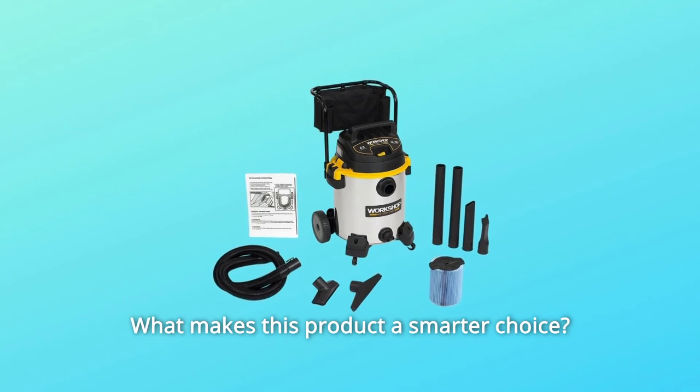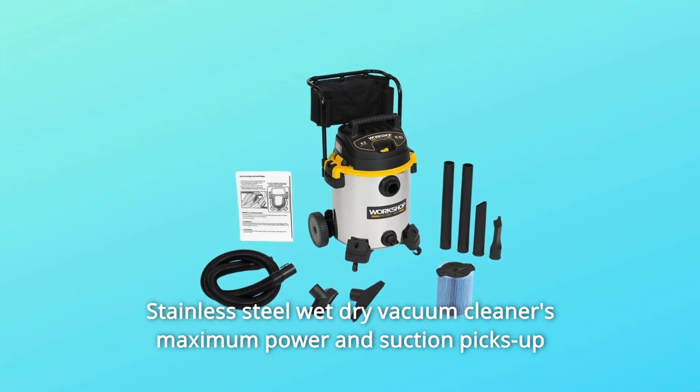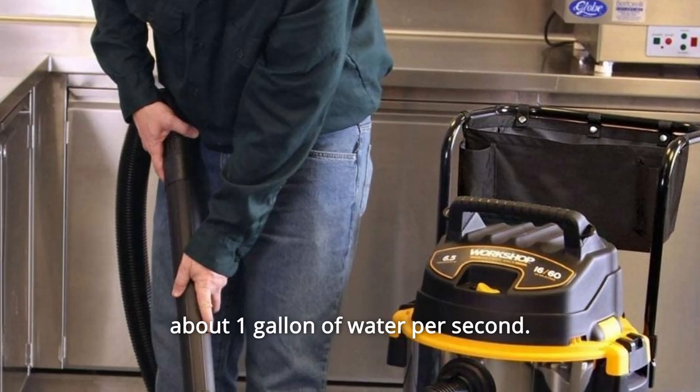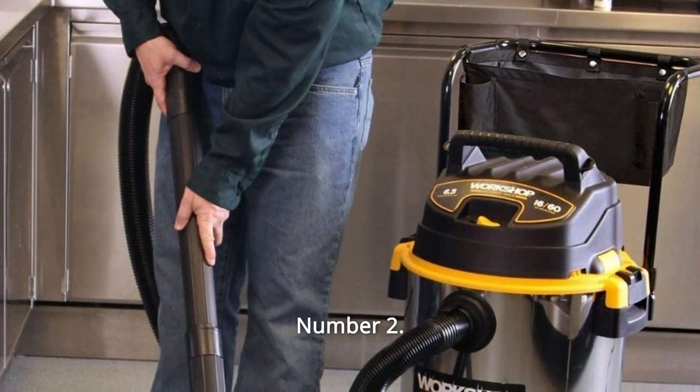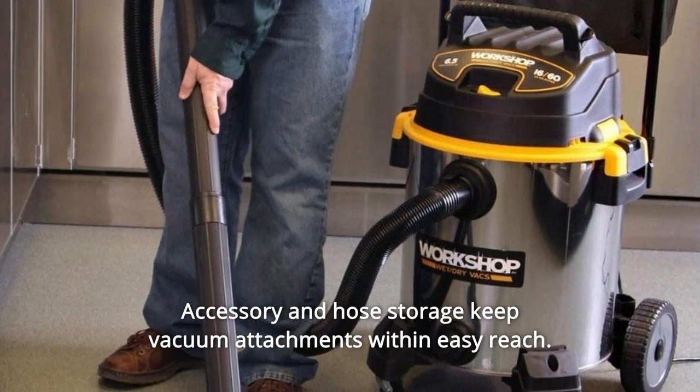What makes this product a smarter choice? Number 1: This stainless steel wet-dry vacuum cleaner's maximum power and suction picks up about 1 gallon of water per second. Number 2: Accessory and hose storage keep vacuum attachments within easy reach.